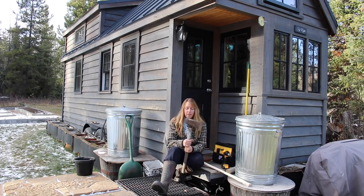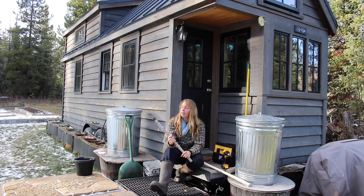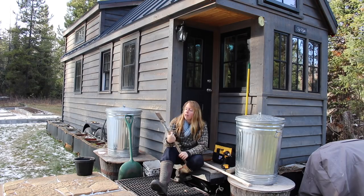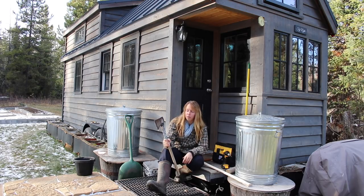Hey folks, Ariel over here at Fineth. For today, what I am doing is replacing a handle on this axe. As you can probably see here, there's a pretty big split here that's fractured up into the head. At this point, I'm nervous to keep splitting wood with it because the whole axe head could go flying if the handle shatters the rest of the way.